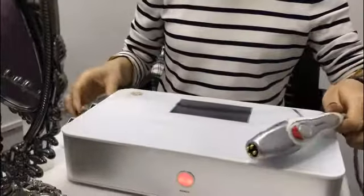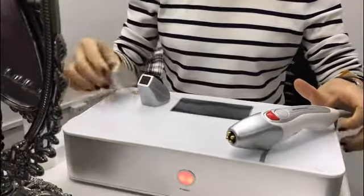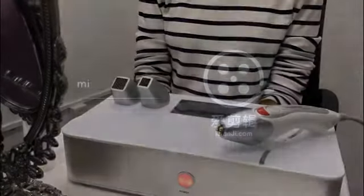Above is all the operation of this machine. If you have any questions, you are welcome to contact us. Thank you for watching this video.